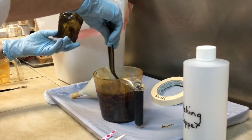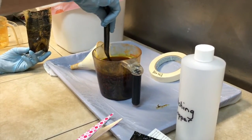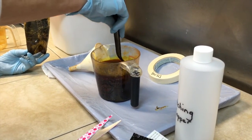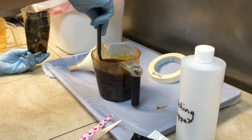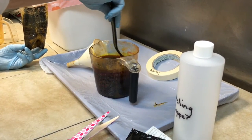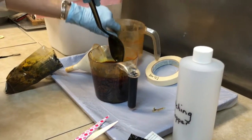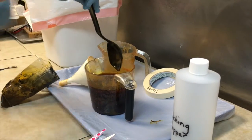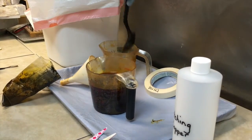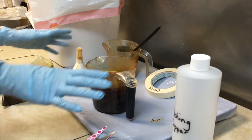Now you want to stir it because all of the particles are not necessarily dissolved. What I usually do is I have a secondary measuring cup that I can put the measuring cup into so I don't make a mess. I can smell that.